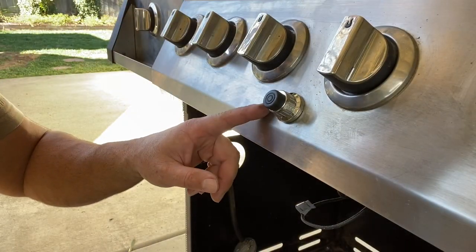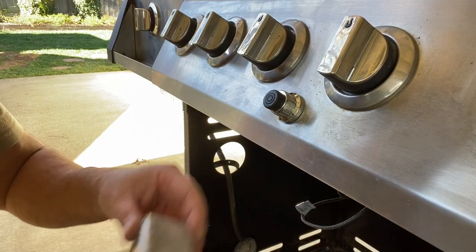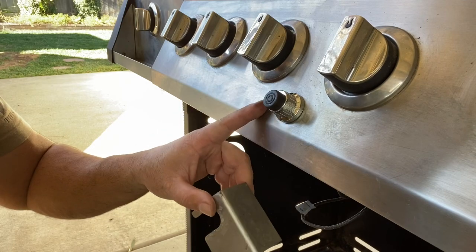Now that we know that this ignition module works, we're going to take it out, and then we're going to put on the heat shield and put it back in.